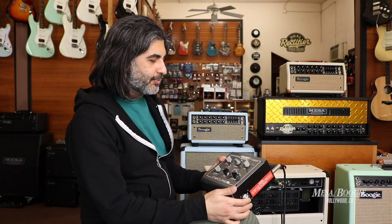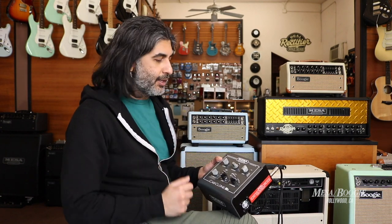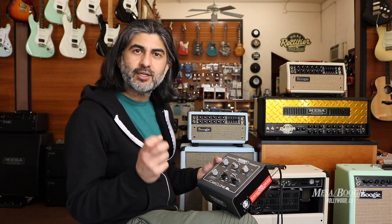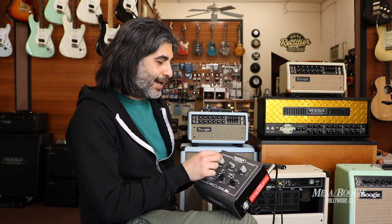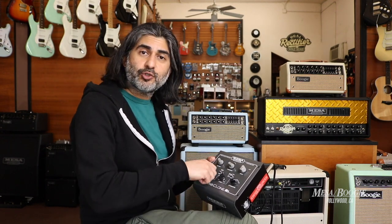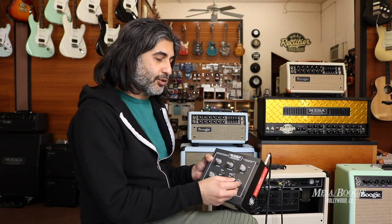Now I can turn the amp on and crank up the master to wherever I play live — maybe halfway or even louder. My tubes are cooking. I've got the saturation, the harmonics, and the sensitivity that I need. And I can control the output here on the Cabclone, whether it's going to my headphones, my cab, or my DAW. I also have cabinet selection, so if you only have a combo, you can now experiment with the 212 open back or closed back. And I also have attenuation in levels, so we can go from zero to 16 dB.